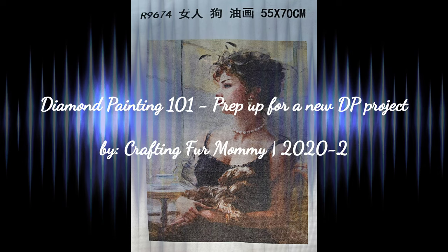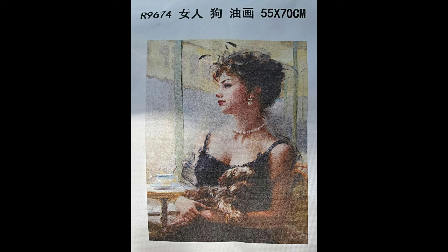Hello everyone, this is Pass Crafting for a Mommy, and this is a video photo tutorial to help you set up your new diamond painting project. Whether you are new to the hobby or transitioning from a completed project to setting up a new one, I hope this will be helpful. This is my new project — 55 by 70 — a beautiful picture of a lady with her dog on her lap, and I could not be more excited.